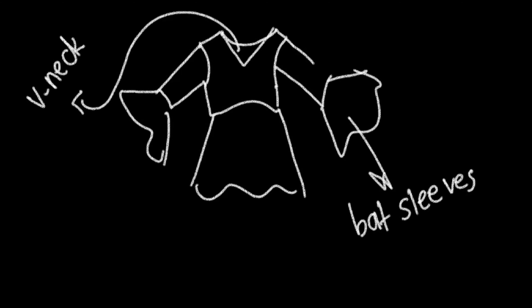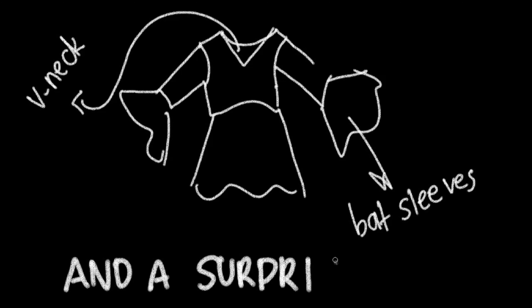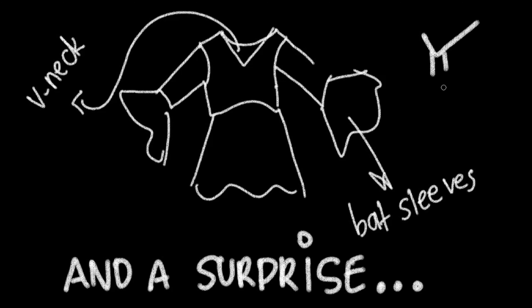I will sew a bat dress, of course. It has to be comfortable, so I chose a nice jersey fabric for that. It's stretchy and light and cool to wear at any weather or occasion.